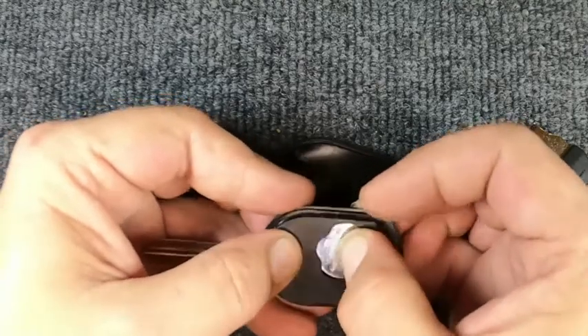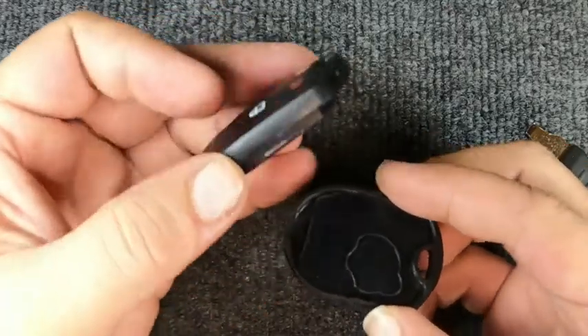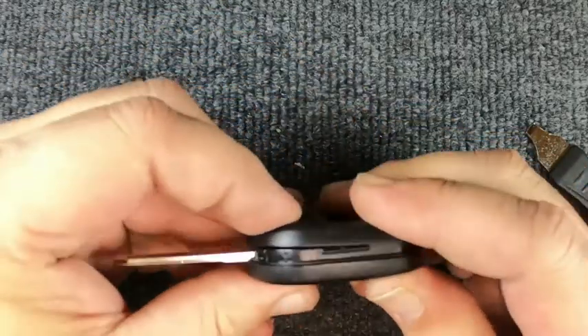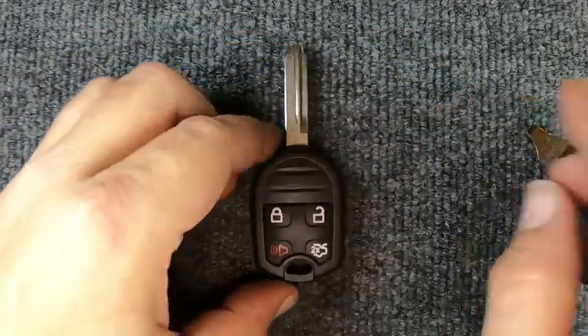Go ahead and reassemble it. Make sure your seal is sitting down in there properly. Flip your remote over and snap it back together, and you're done.